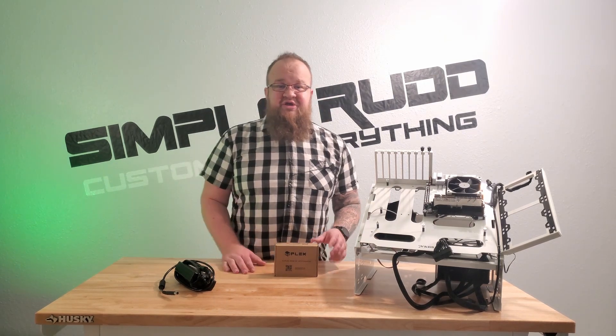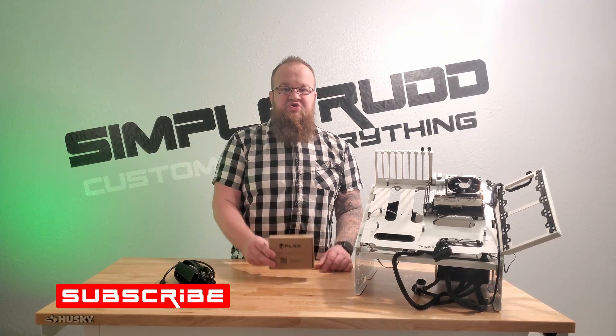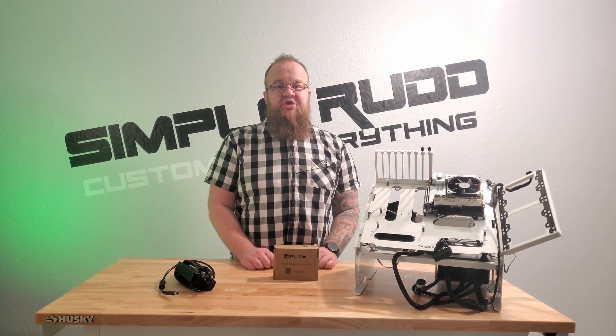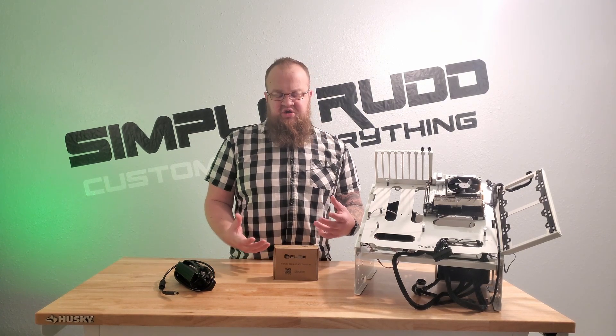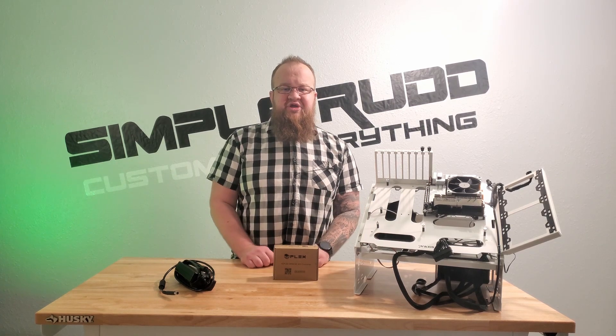Before I get into all the details, don't forget to subscribe and comment down below — let me know if you're interested in something like this or a tiny build. I did do the Milo 10 case unboxing a while back and was going to do a build in it, but it didn't seem to get much interest, so let me know and maybe I'll do something ridiculous in that thing.